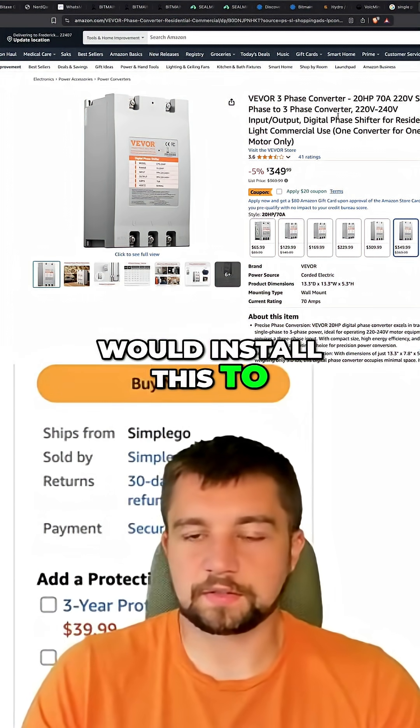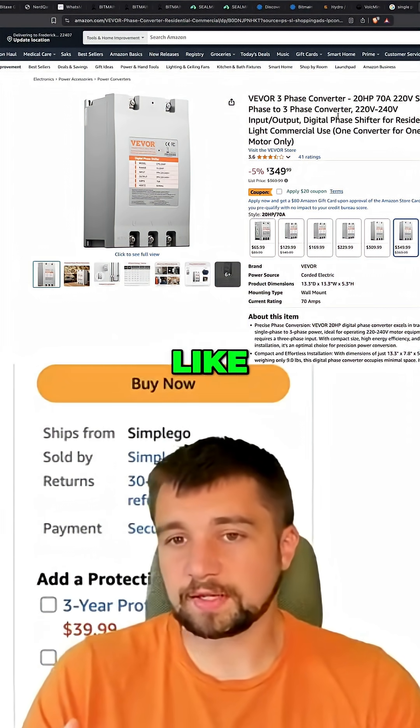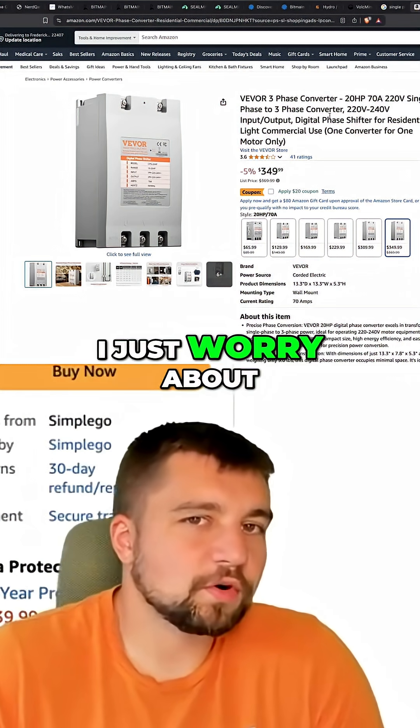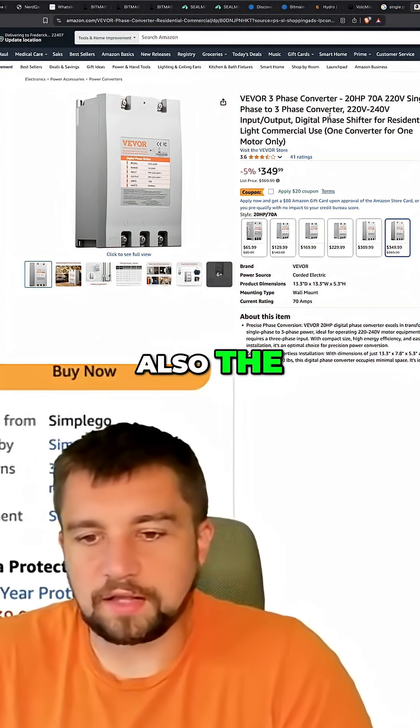I see why you would install this to test something that's on three phase, but not for a permanent deployment — or maybe really oversized. I just worry about the long-term load and also the inefficiency.